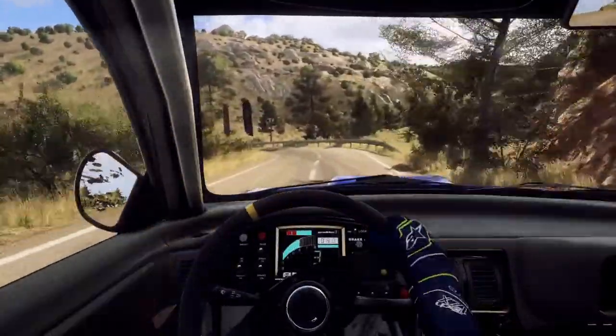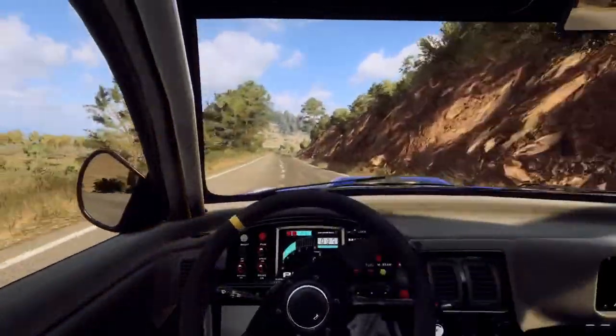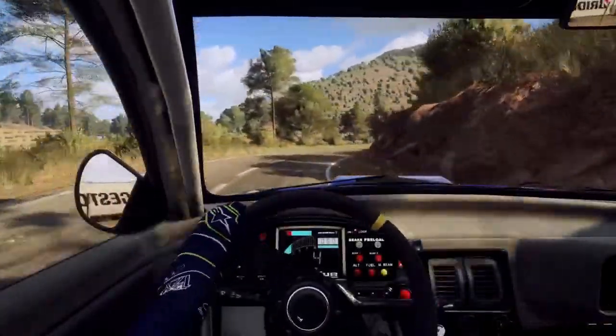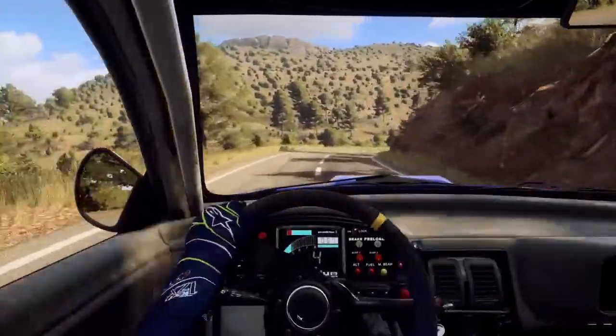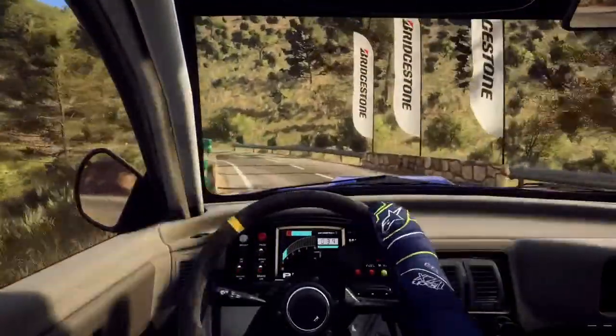3 left long, tightens 1, small cut, 70. 4 right long, 30. 2 right. Into 2 left long, 1 left long. Tightens long, tightens don't cut. Opens 100.